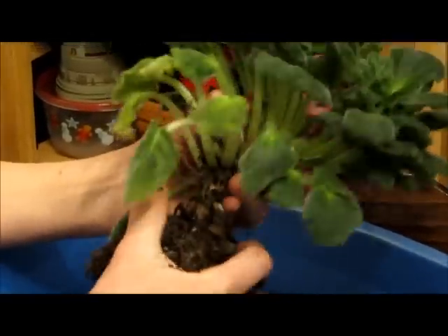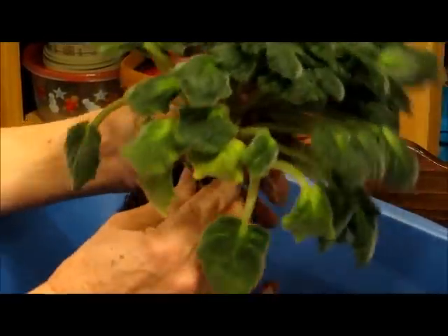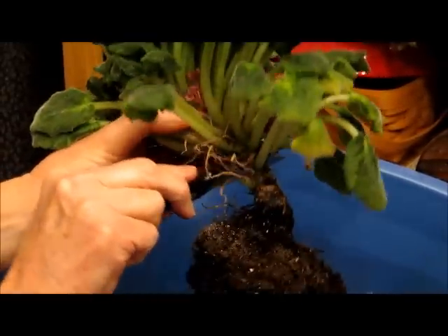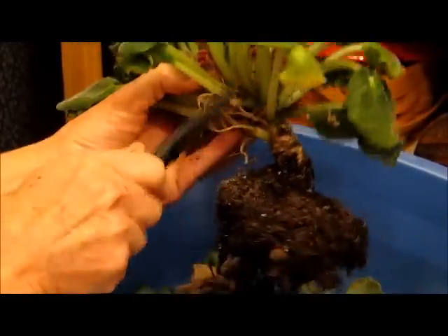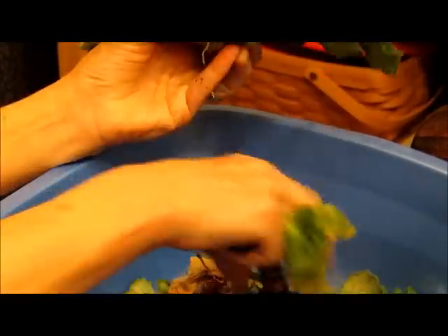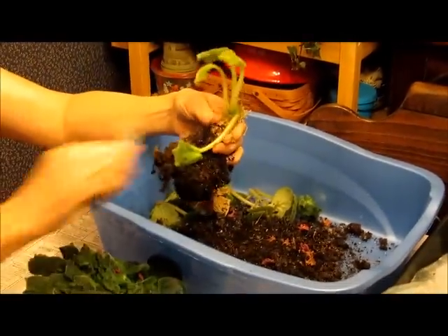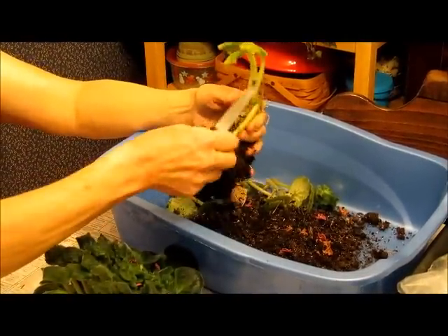Here we go — take it out of this pot. You can repot the bottom, but I'm not going to. I'm going to cut it off right here, just cut the top off.